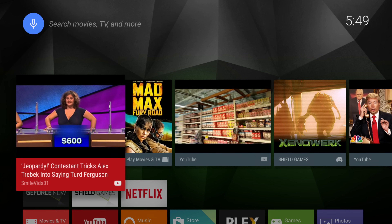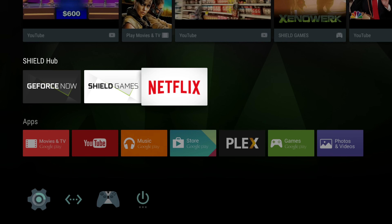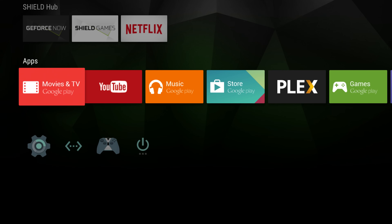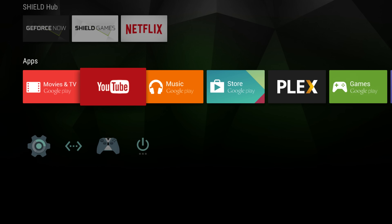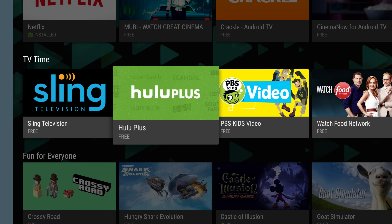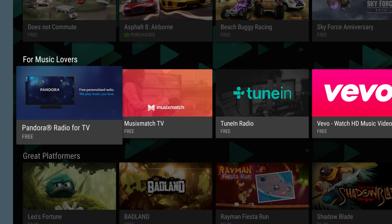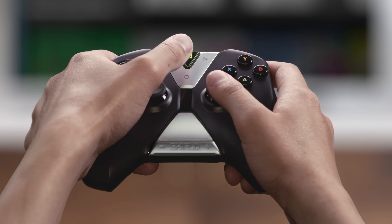The second row is Shield Hub, where you'll find tiles to stream and download games and watch Netflix. Your Shield comes with Google apps like Movies and TV, YouTube, and Music. Go to Google Play Store to find popular apps like Hulu and Pandora, or do a quick search to find many more. You can always tap the NVIDIA button to do a voice search.